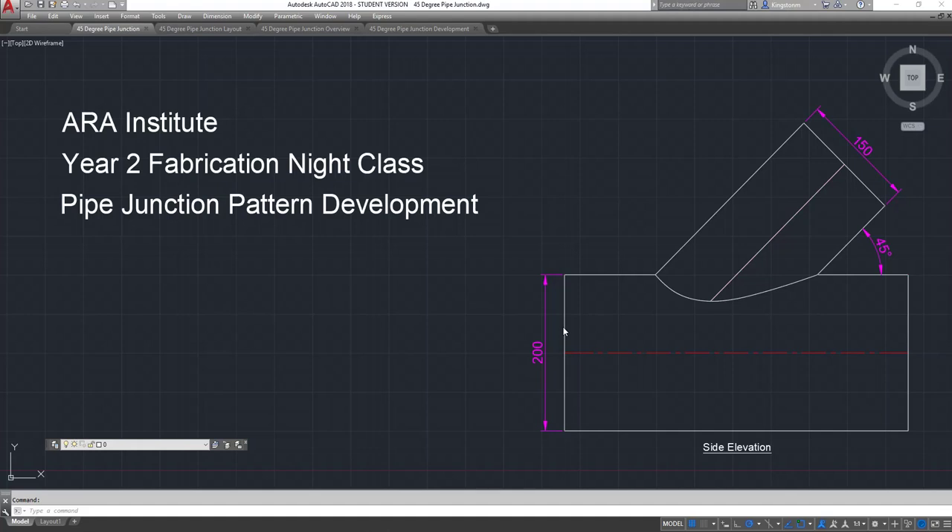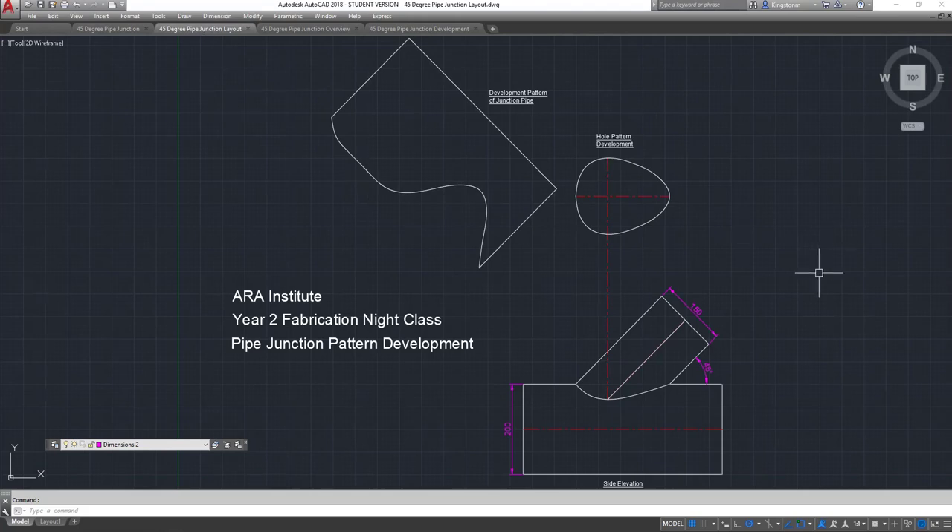Our pipe is 200 millimetres diameter. We've just done a side elevation of it, and we've got a pipe coming in at 150 diameter. We need to determine this joint line here, and lay our patterns out from there. I've projected up from the side elevation up to the hole pattern — you're going to develop the hole pattern, and then lay out the development of the pipe junction itself.